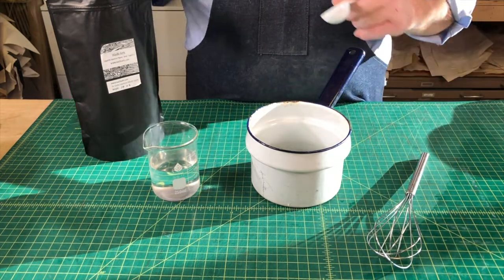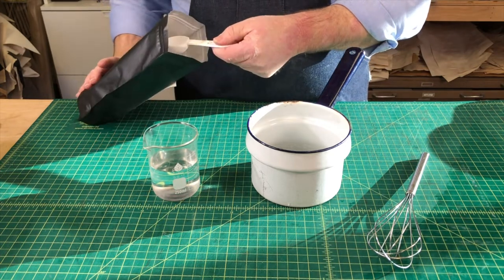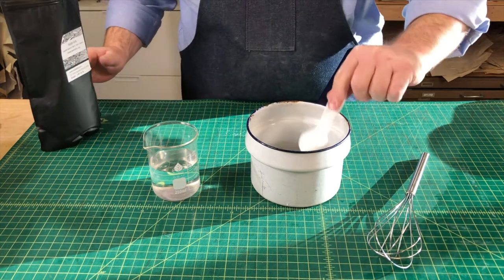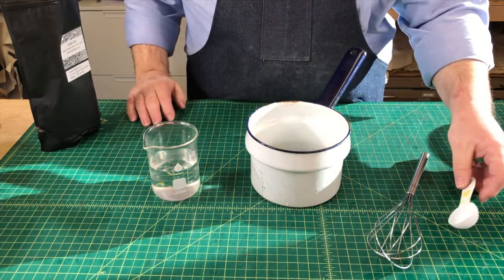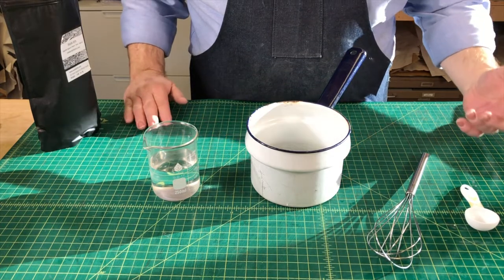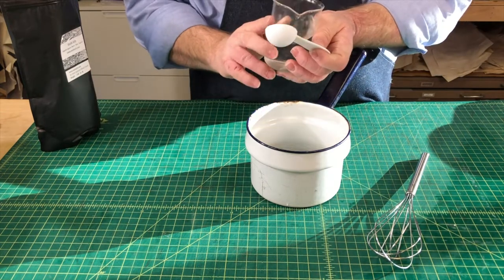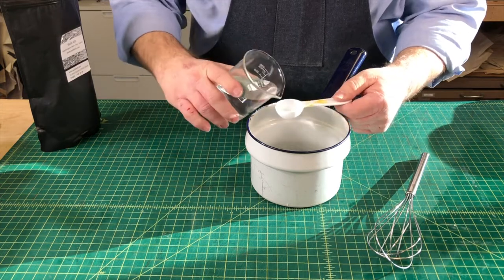I'm going to take my measuring spoon and measure out a couple of tablespoons of starch. I use this primarily for conservation and book repair, so I don't make a lot of paste at any one time — but if you're working with paste papers or something much larger, you could work with bigger proportions. I'm then going to take my two portions and do 14 portions of water.